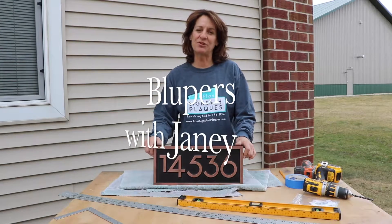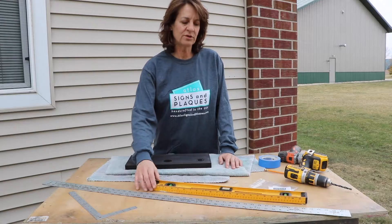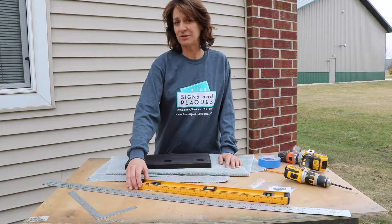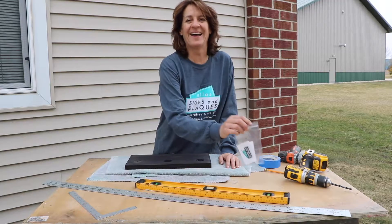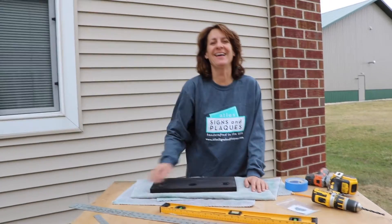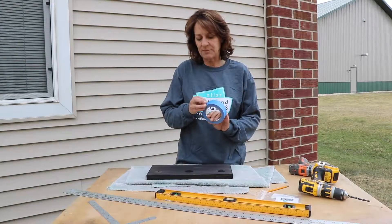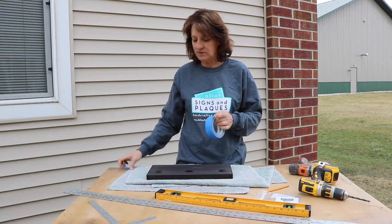I'm here to show you how to hang your address. You'll need a ruler and a level if you want it to be straight. Get your screw. We're using tape to mark it so that we can draw a line on the house.